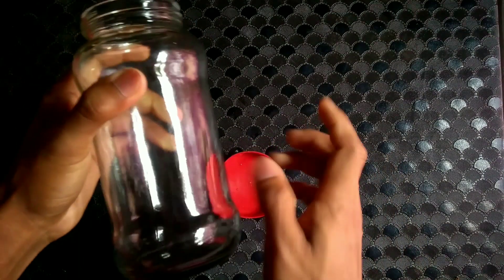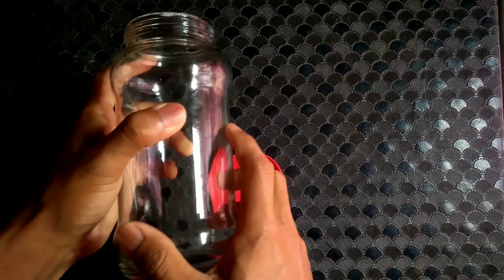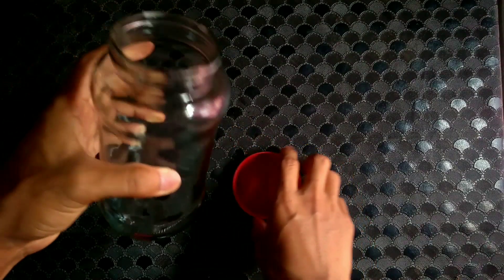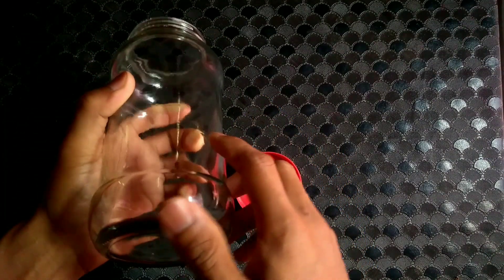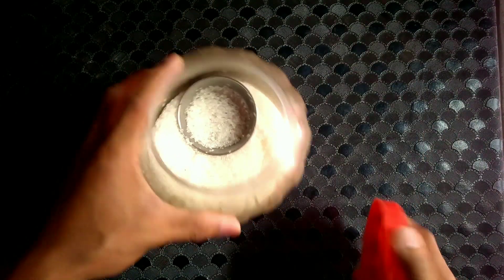In this wine making process you will be needing an airtight container of this kind. Make sure you wash it properly with soap, and after washing it you can expose it to sunlight so that all the bacteria and fungus living there get killed by UV rays.